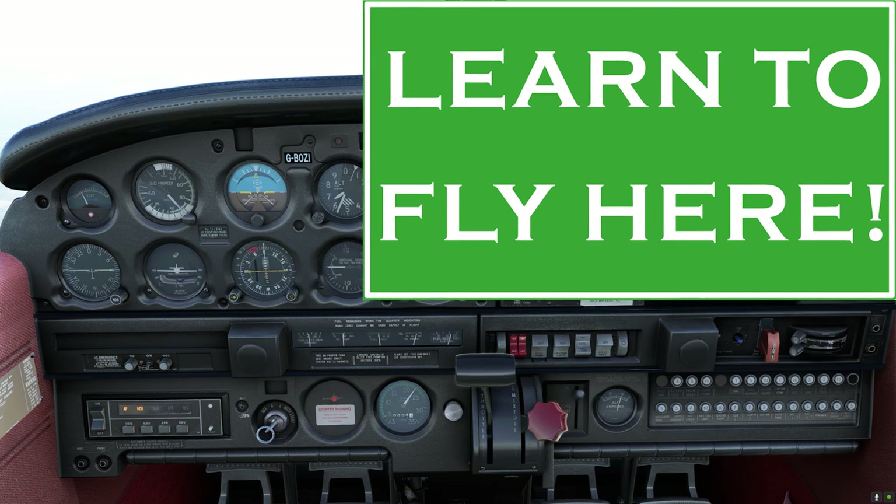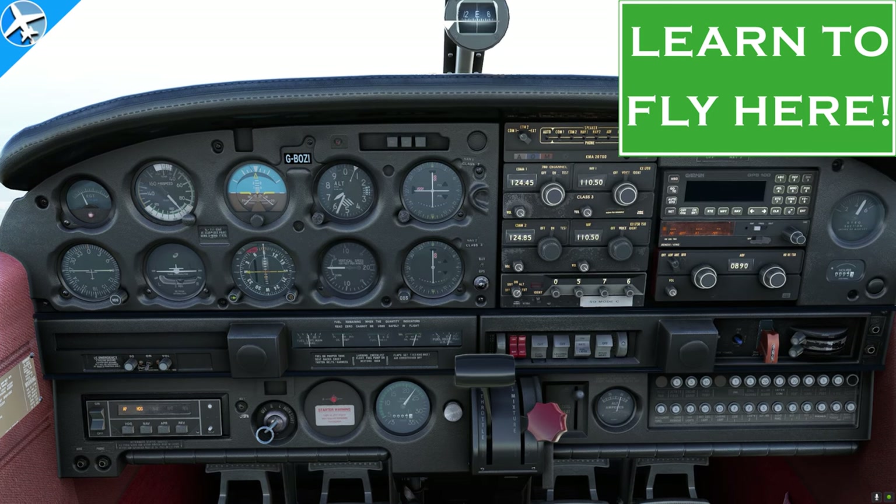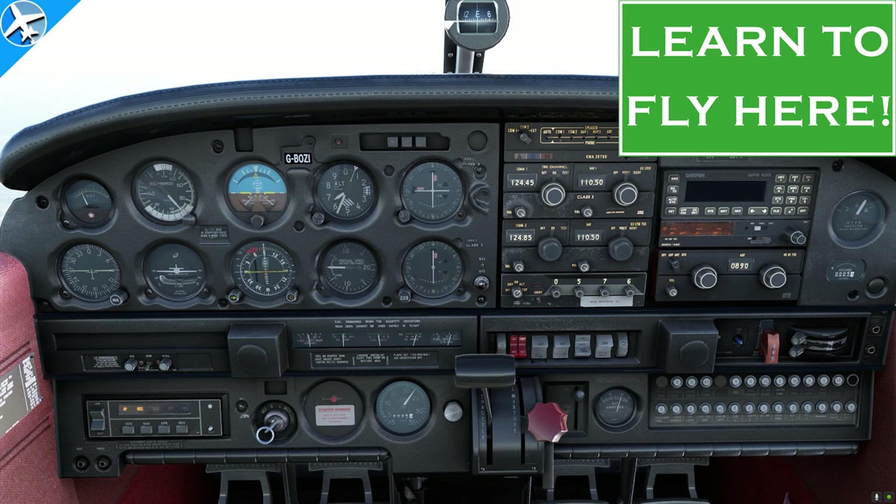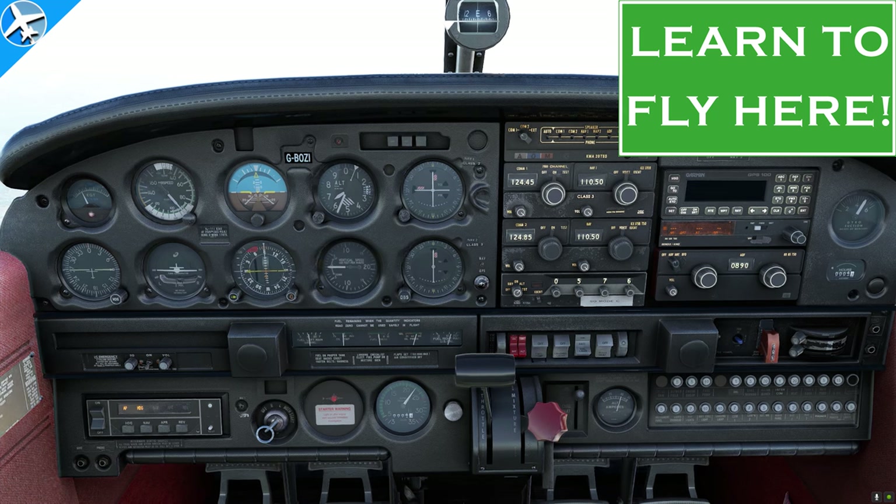In this installment of Learn to Fly Here, we're going to cover the basic flight instruments, including which ones are required for VFR flight, how and when to set an altimeter, and why we have multiple instruments that do similar things.